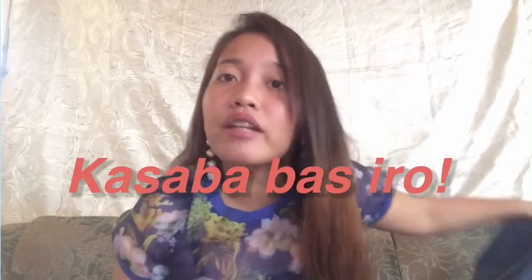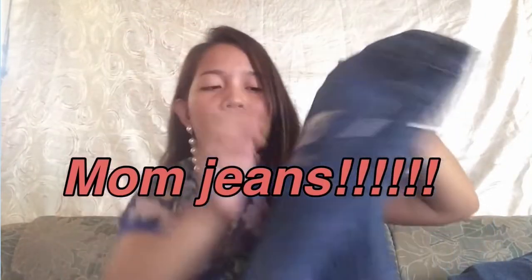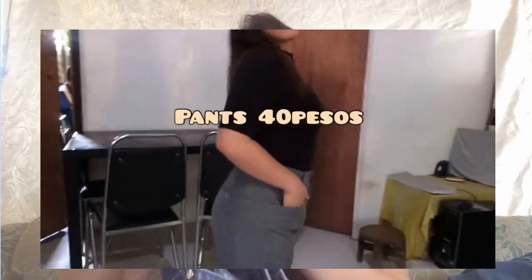And the last jeans I got are boyfriend jeans from D Jeans. I really love this one — the size is XL and it fits me perfectly with a slight slit on the side. For only 40 pesos.